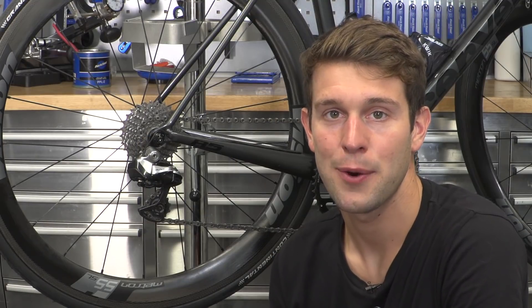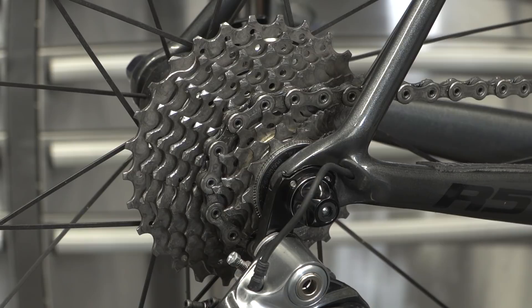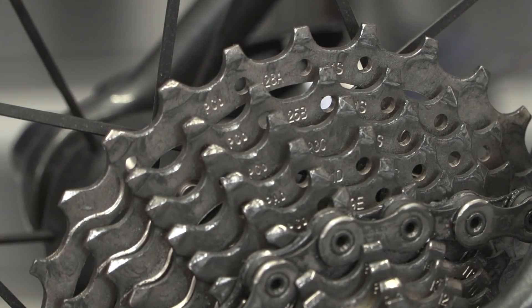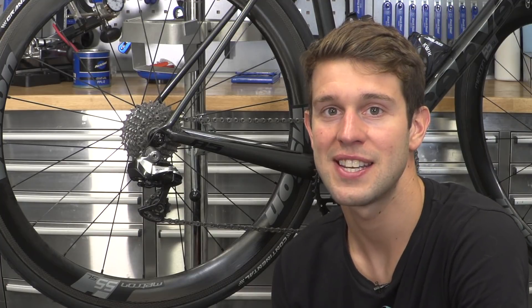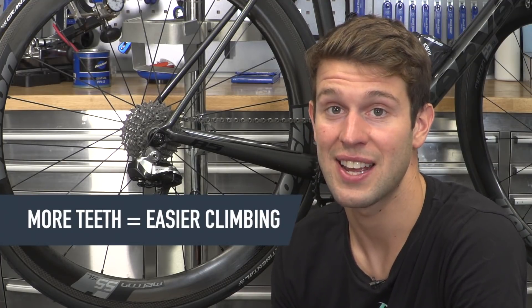Cassettes do wear out with use, but what we're going to be focusing on here are the number of teeth on the cassettes. If you're planning on riding a hilly route or even a hilly race, you might want to consider a cassette with slightly more teeth so that you're not grinding up the climbs.